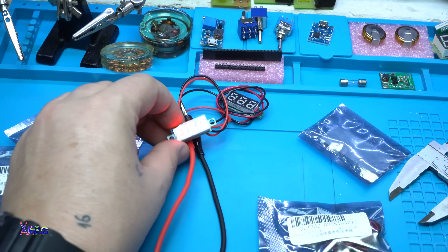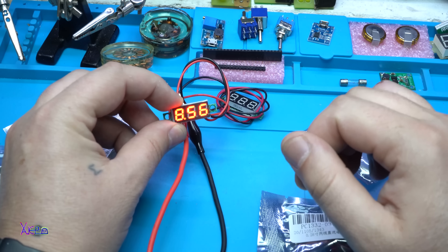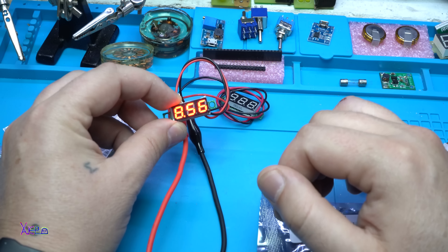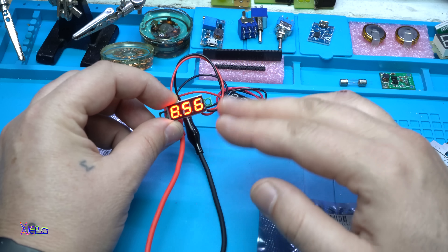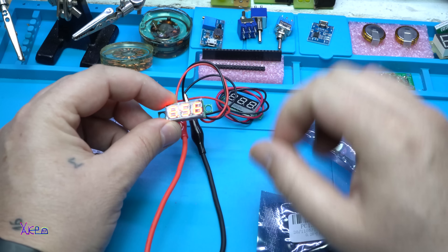I got five pieces for around six dollars. These are very useful LED gadget tools that measure DC voltage — very cool.